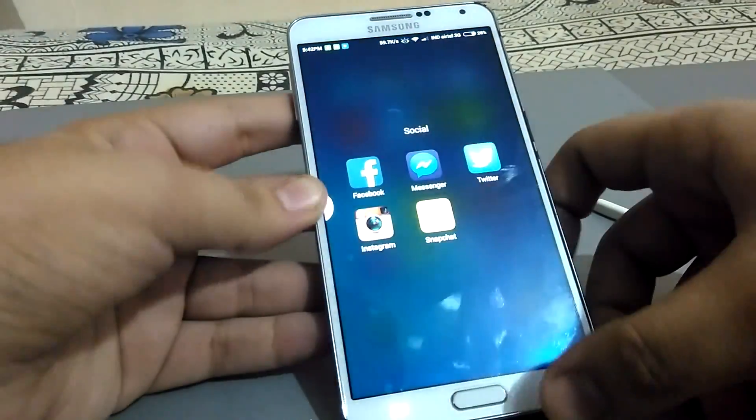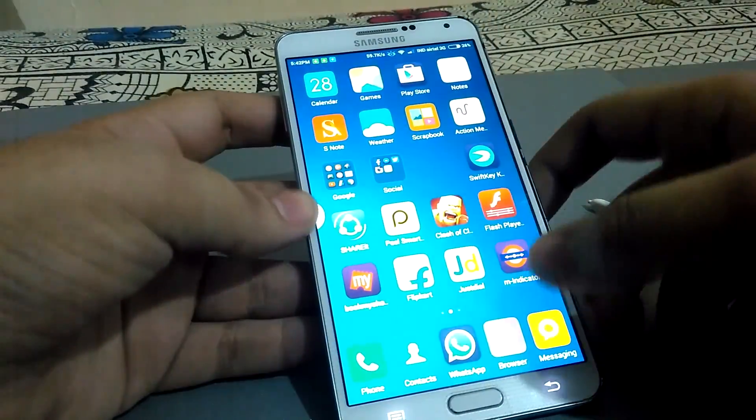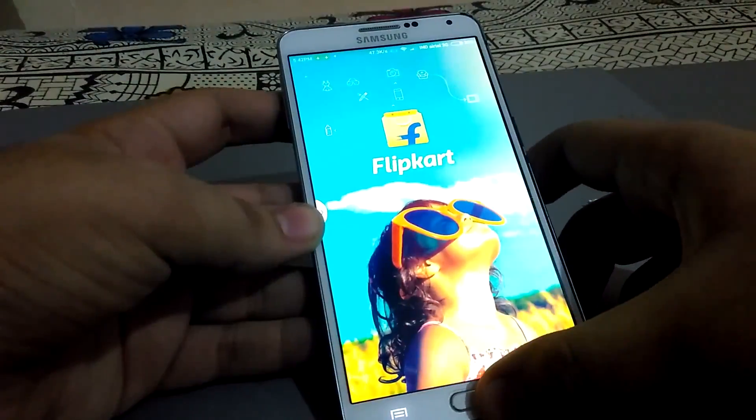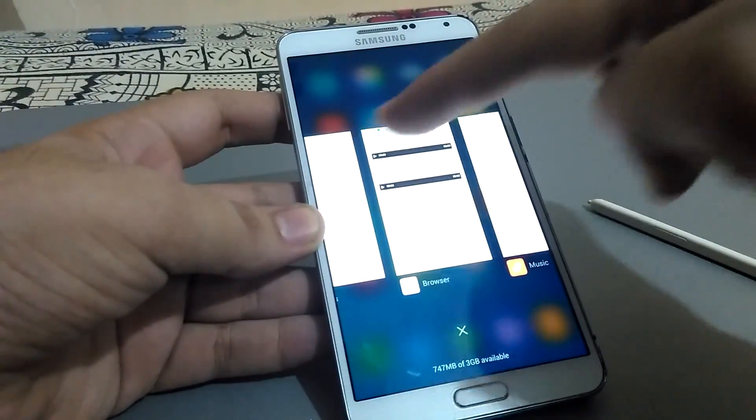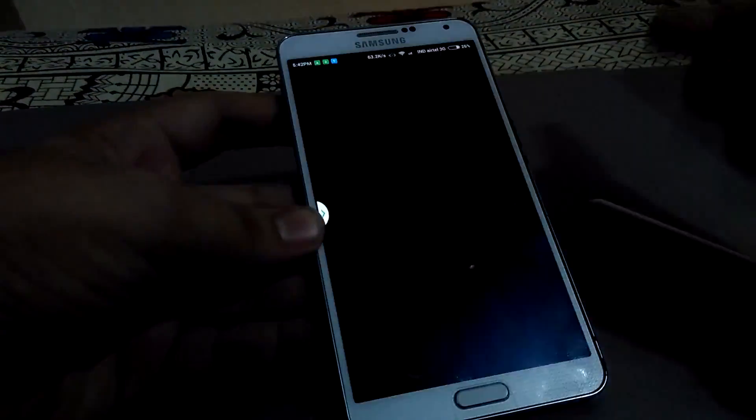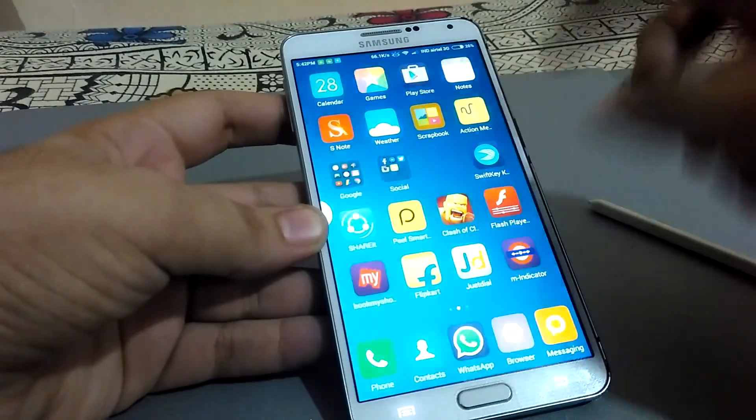My friend who has many apps installed — you can see it's blazing fast. Let's open the flip card for example. You can see how multitasking is so fast. Let's go to the browser as well. You can see how blazing fast this operating system is.